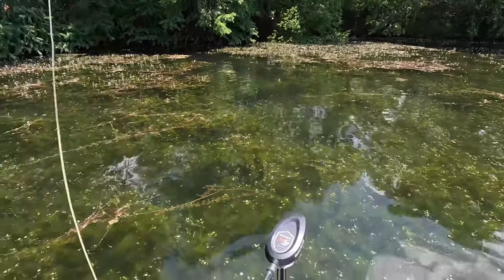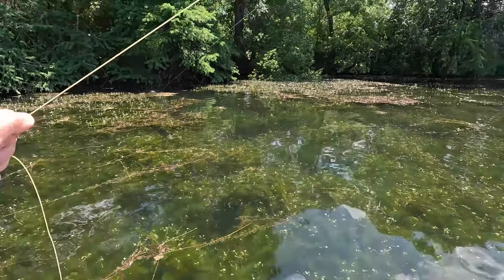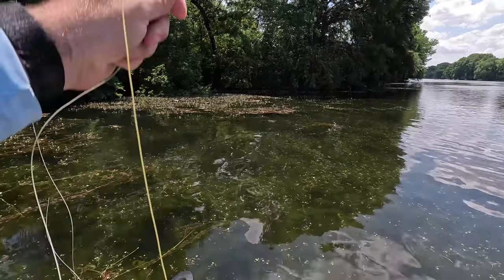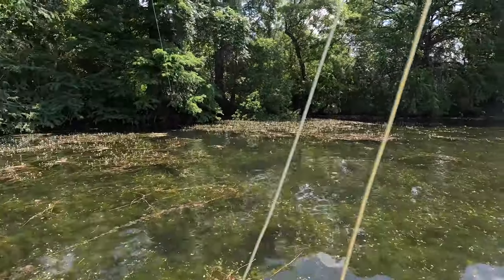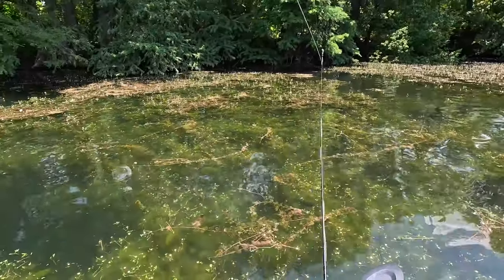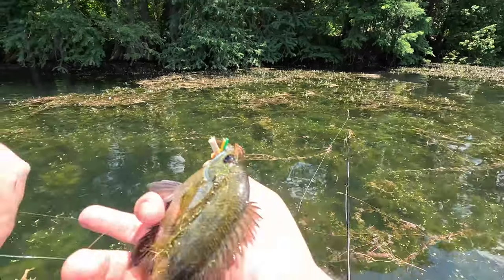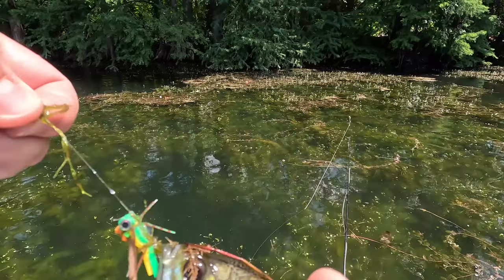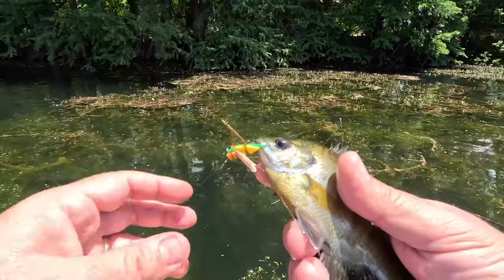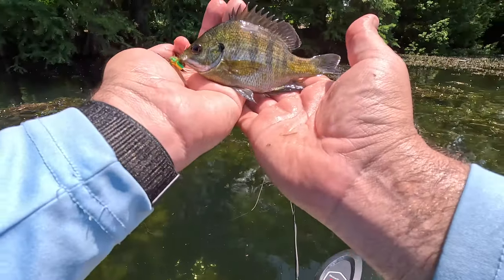I'm still on Lady Bird Lake, casting just below the tree line. There's so much seaweed and hydrilla in the way that I'm actually having to aim for pockets that have some depth — they're kind of dark green, where the more shallow stuff is bright green. I'm using a three-weight with the hopper fly because it's a lot more fun to fight smaller fish on a smaller rod. As you can see, I've actually bounced this fly off a branch and into the water and got my first perch of the day — that's kind of fun.